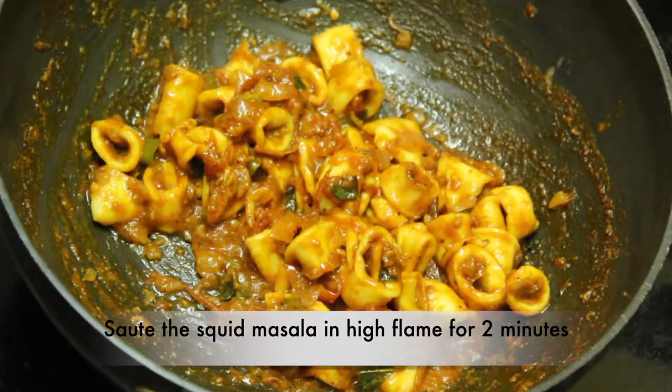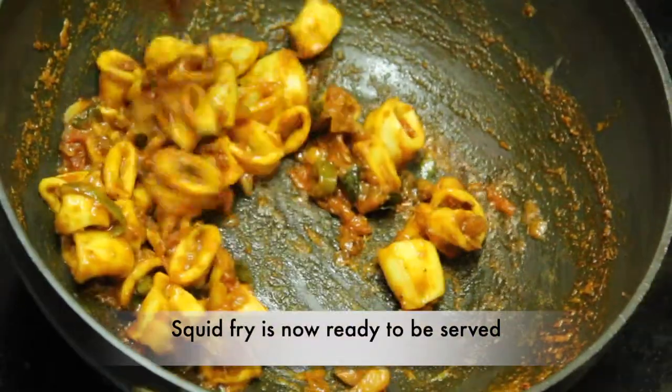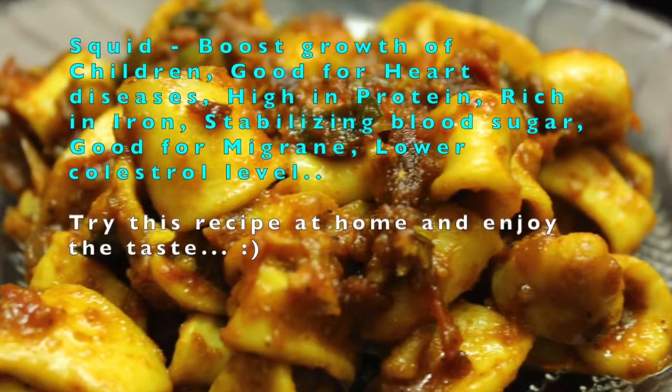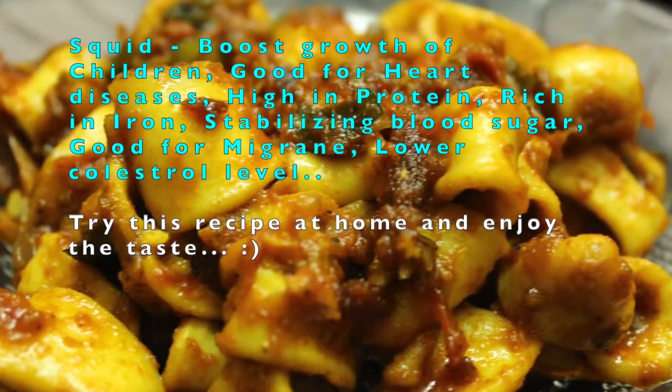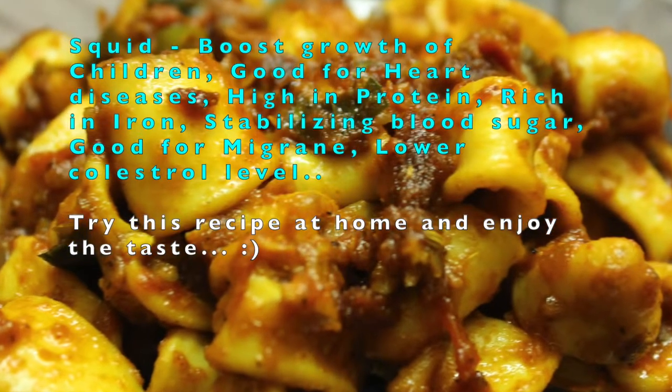We need to cook the pan for 1 minute. We need to cook the pan. We have a lot of fun in this meal.